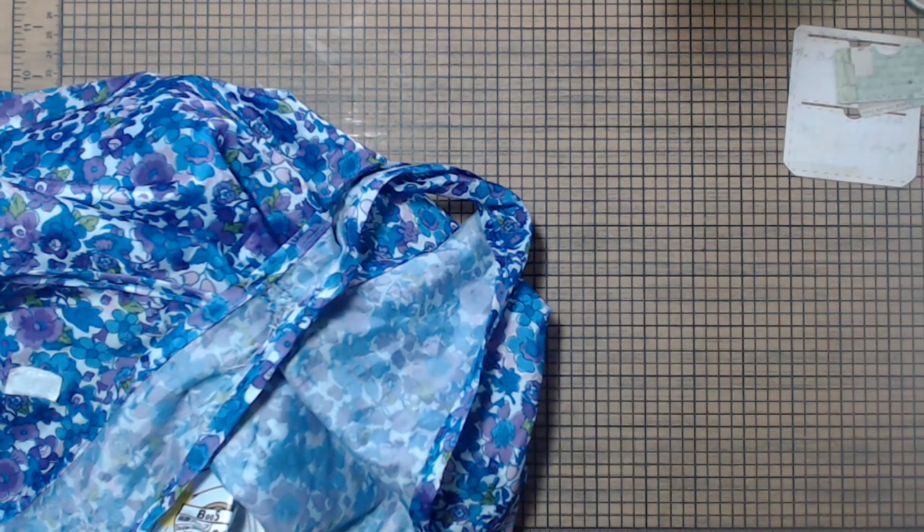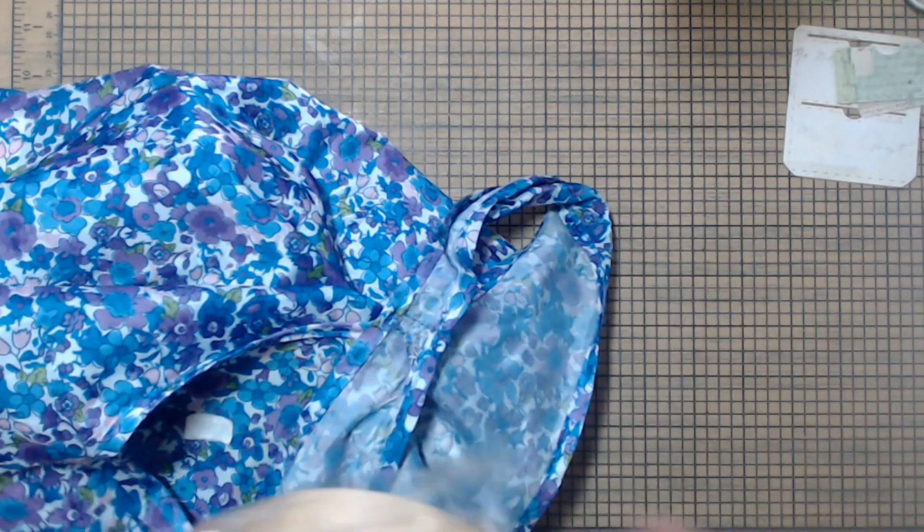They've raised the price again over at Daiso — it's now $1.75. All right, so the first thing I got was this. It's craft tape.